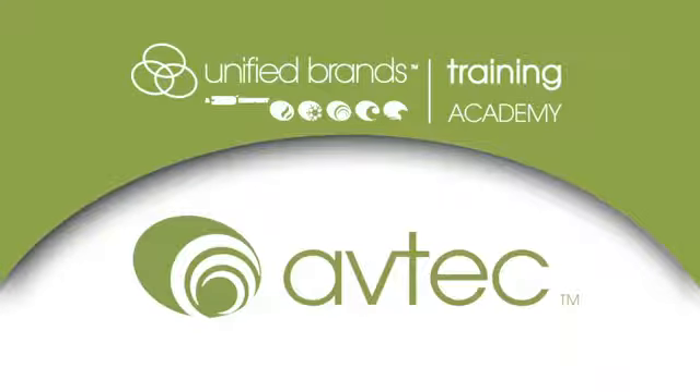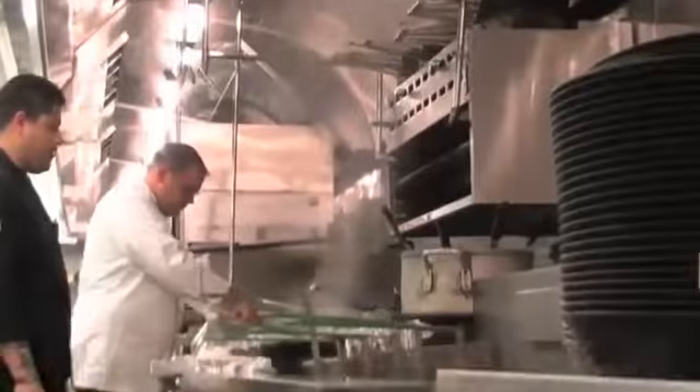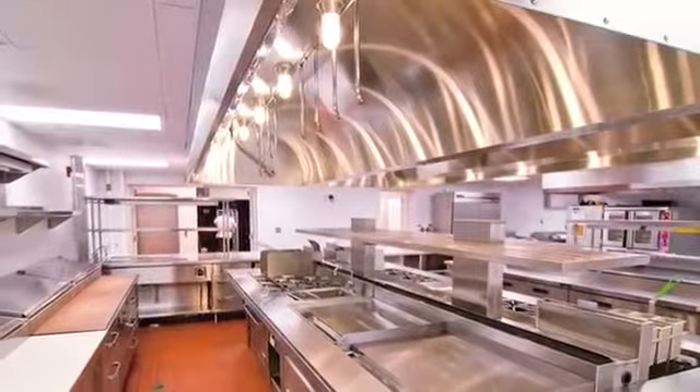Welcome to Unified Brands Training Academy. Aftec's Ecoarch Ultraviolet Kitchen Exhaust System is the premier answer to low volume ventilation and UV grease elimination. Aftec's Ecoarch has taken the energy saving kitchen exhaust system from concept to reality by putting a unique engineered design together with an extremely attractive look to meet the needs of the operator's quest for energy savings.